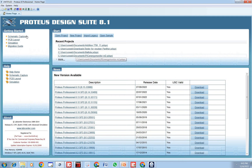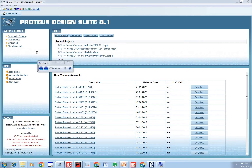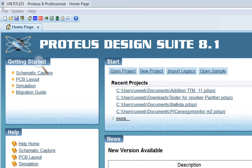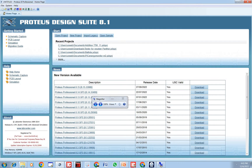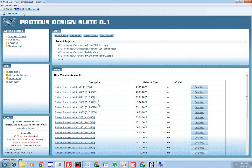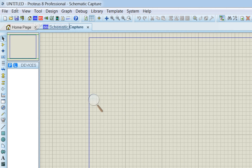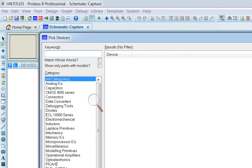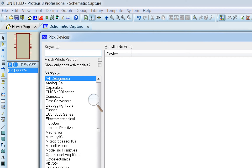I will now show you how to connect it in Proteus. Open Proteus, click File > New Project, and click Next. Zoom in, go to ISIS, click on Devices, and select the PIC16F877A microcontroller. Place it on the schematic.